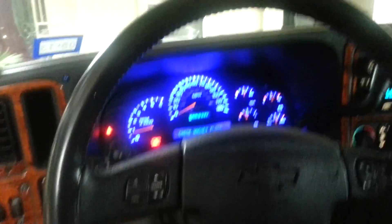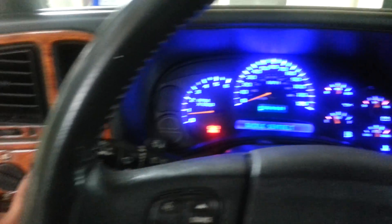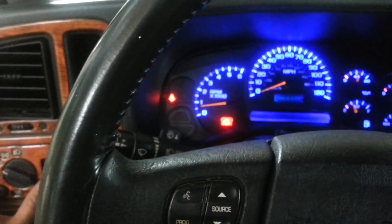Super bright light — this is brighter, man, this is what I'm talking about. Remember, you're still able to regulate the dimming.